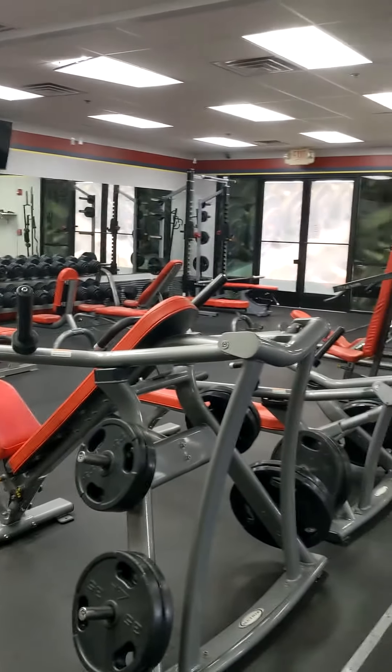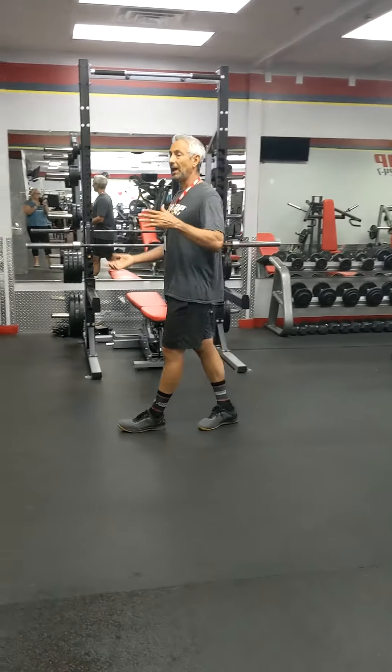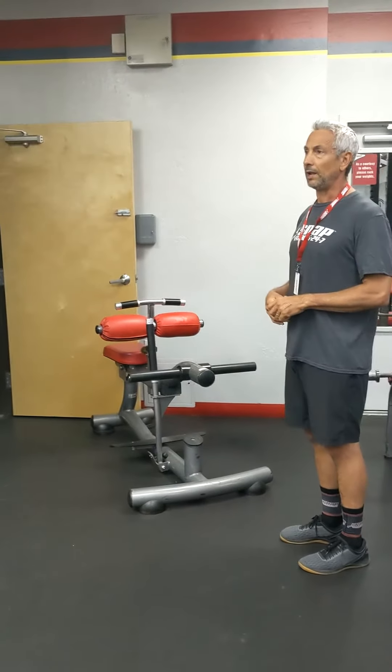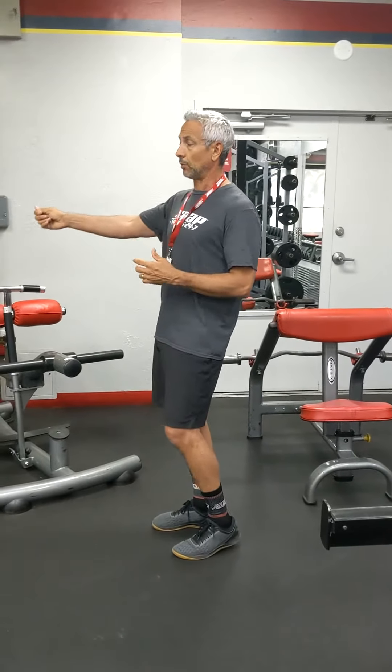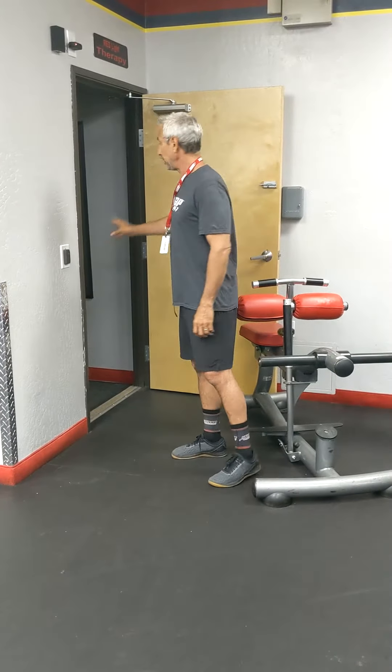We do have a lot of media in the gym, but we turned it off so it doesn't distract from the presentation. As you move back into this area, we have the red light therapy room. Just talk to the manager about it. The red light therapy is all part of what we call the Q package — there are four amenities: hydro massage, red light, free fitness classes, and a STIKI body scanner. Your key card will open this door once you've discussed it with the manager.